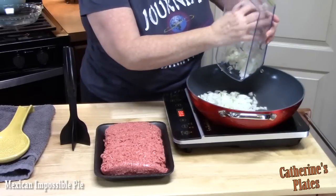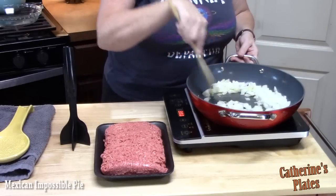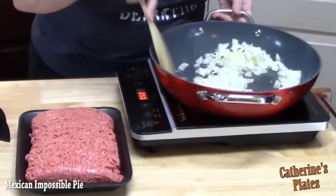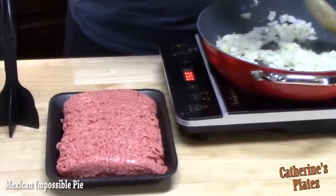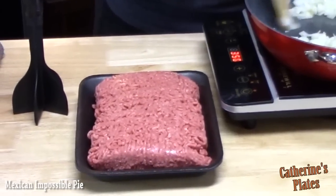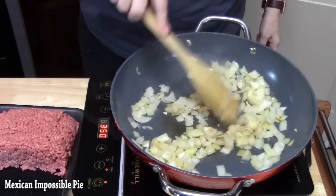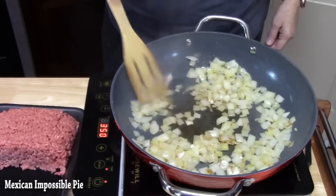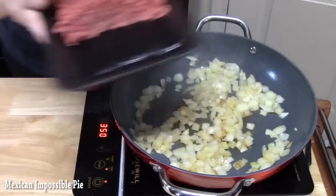A little sizzle — that's what you want to hear. We're going to soften these onions down, it'll just take about 2 to 3 minutes. And then you want to have about 1 pound of ground beef ready. My onions are nice and brown and they smell really good. Let's go ahead and add our ground beef.